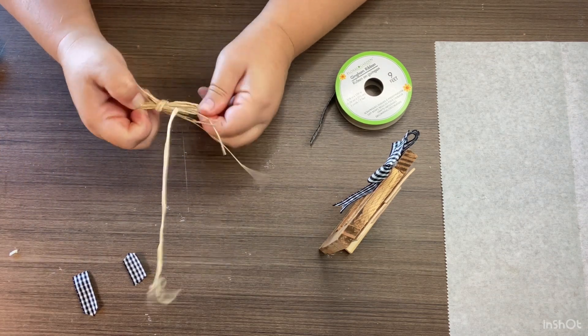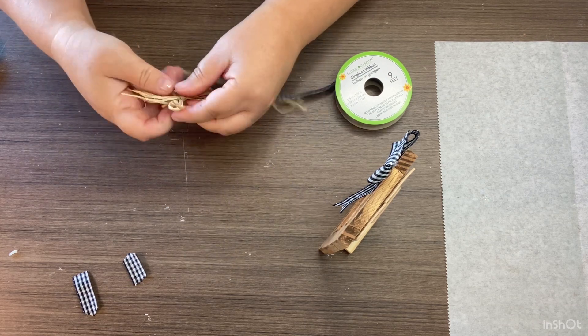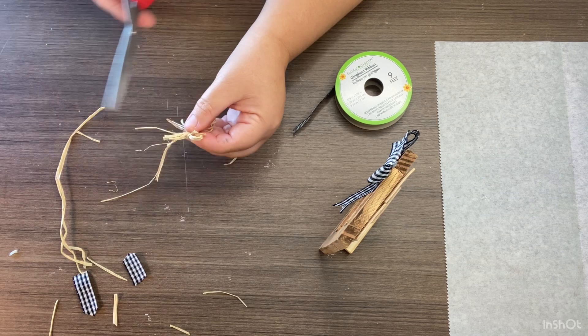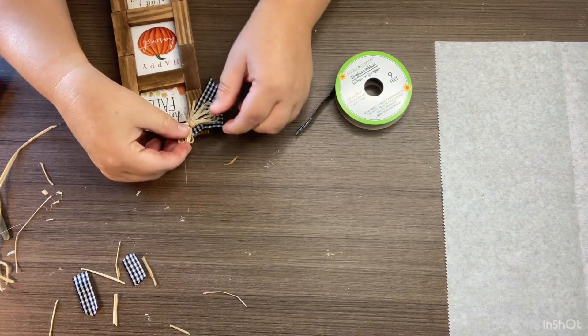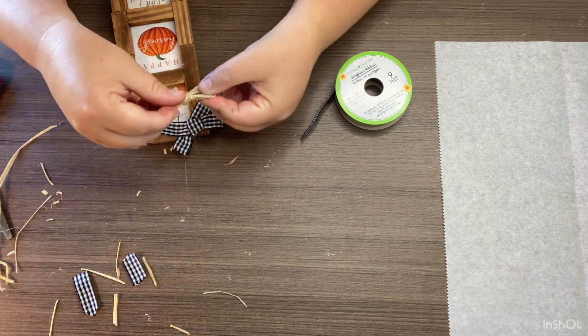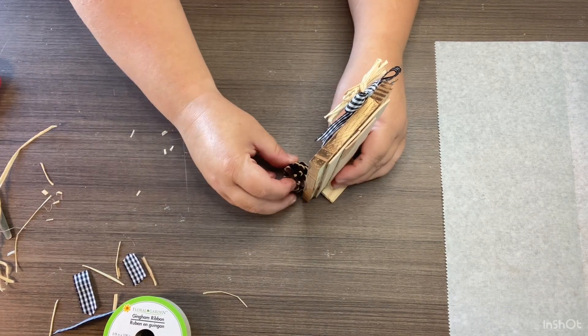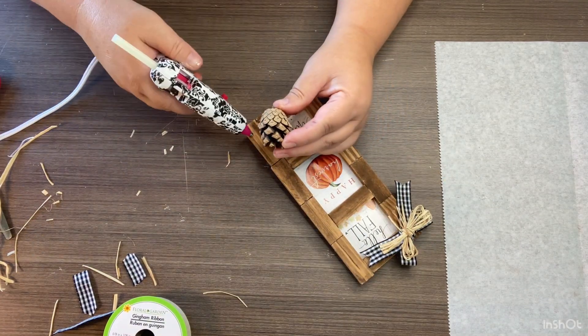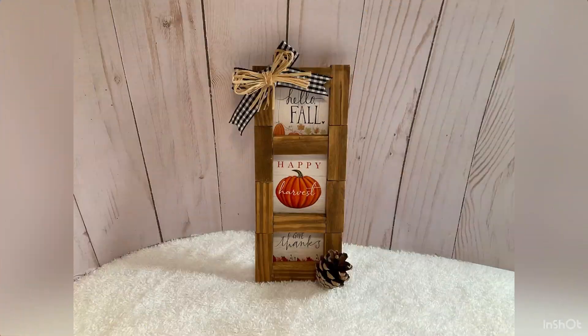I make another shoestring bow out of some raffia, cut off the excess, then glue that right onto the buffalo check bow. Then I decided it needed just a little more, so I found a little pine cone on a pick from Dollar Tree and glued that right to the bottom corner. Look how cute — I absolutely love this! I love being able to repurpose those calendar pages in a different way.